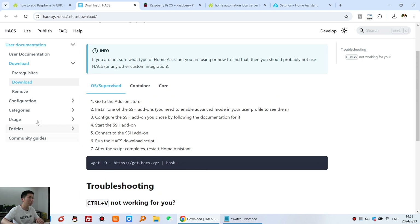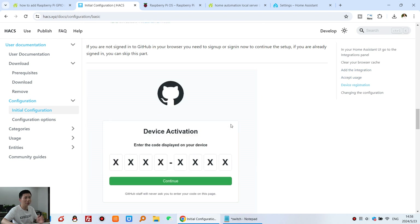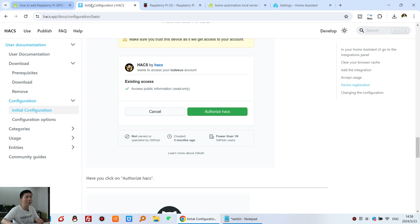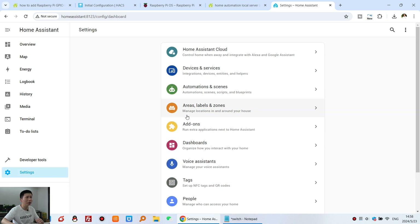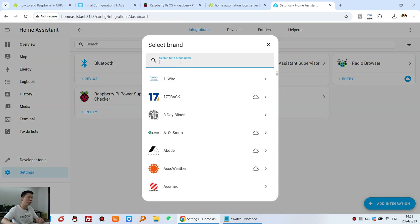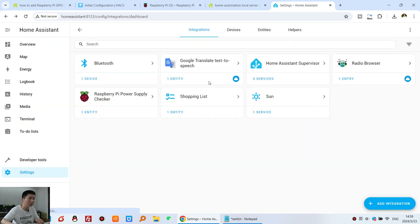After the restart, go to Settings, then Devices and Integrations, and click Add Integration. Type 'HACS' and click it. Check the required checkbox and click Submit. A window appears asking you to link your GitHub account — click the link, copy the displayed code, and paste it into the GitHub device activation page.